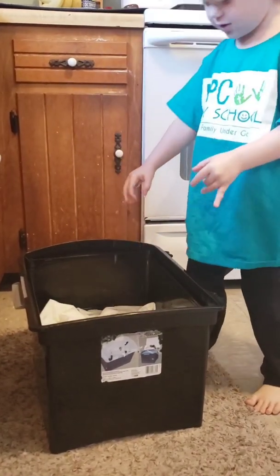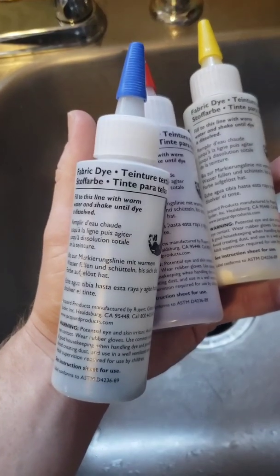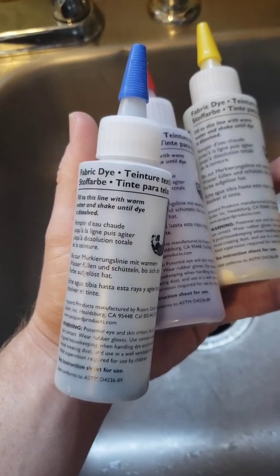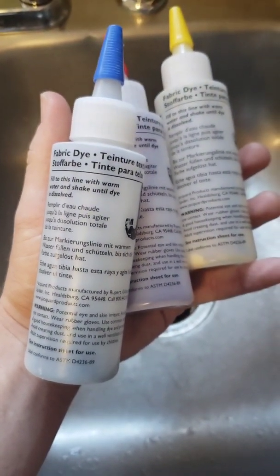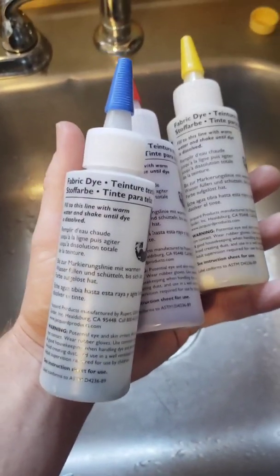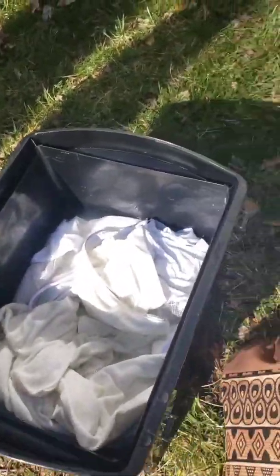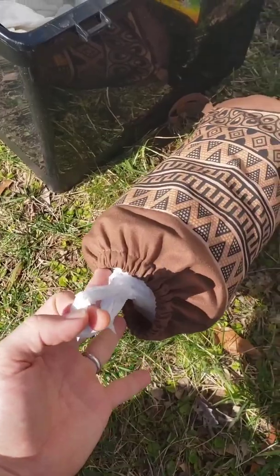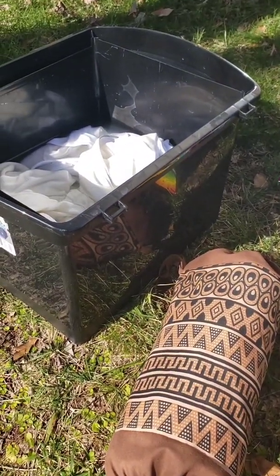Let it soak for about 30 minutes. Once you're done soaking your shirts, you're going to get your fabric dye ready - fill it up with warm water and shake it. Then, along with your shirts, bring everything to a space where you don't mind getting a little color. We're going to do it in the front lawn. We've got our shirts, our tie-dye kit, and plastic bags for when they're done - they're going to sit for 24 hours.